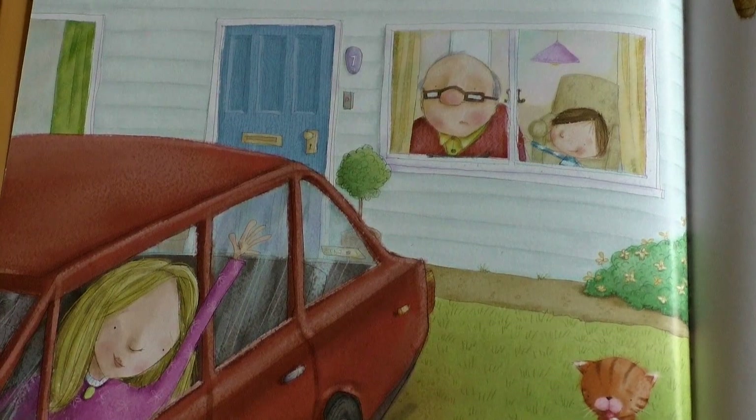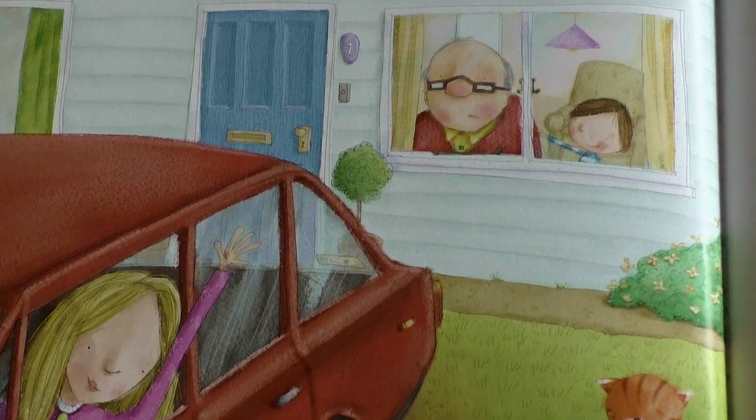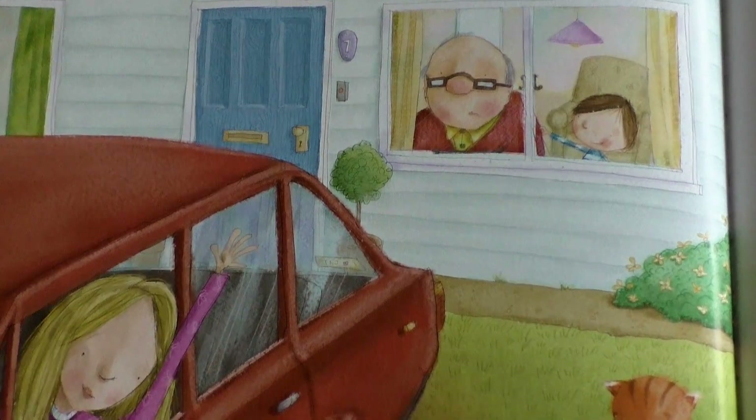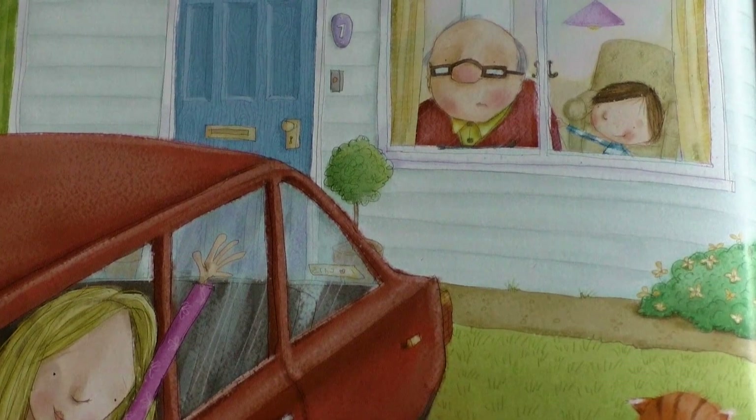When your mom and dad leave, pat your grandpa's hand and say, Don't worry, they always come back. Then right away, ask him if he's hungry.